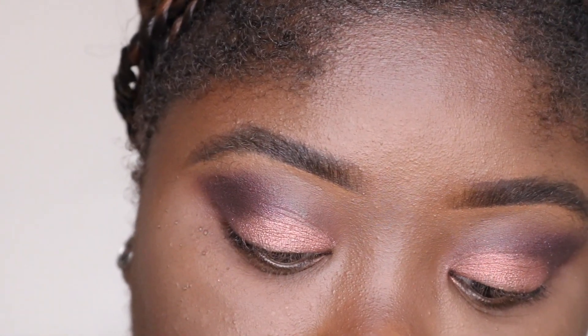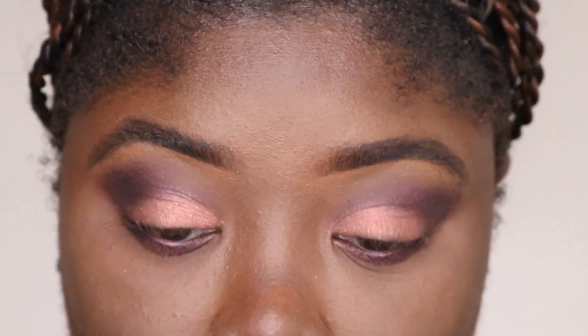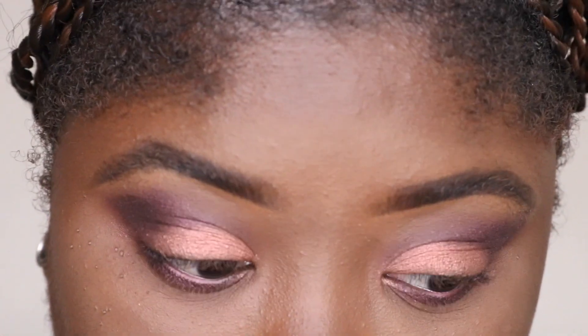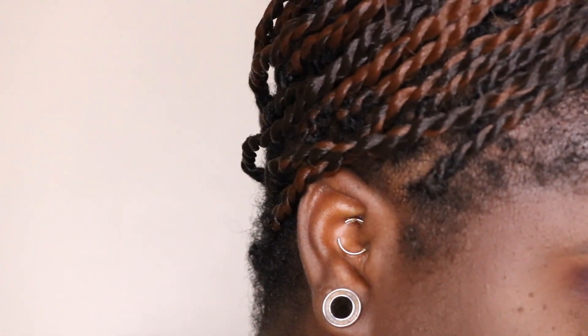We're going to use Passion and Drama together for our lower lash line. And like I said, we're gonna blend this out so we don't look crazy. Now I'm gonna go ahead and take a brown from another palette that had a really, really good brown in it - I was obsessed with it.